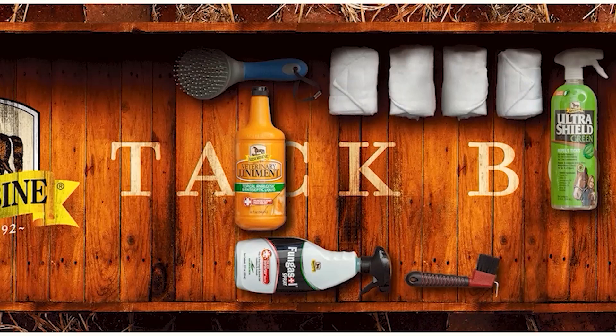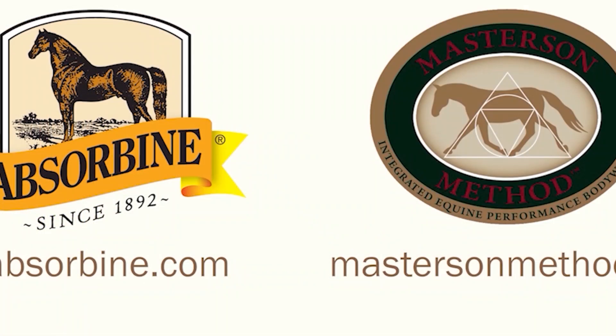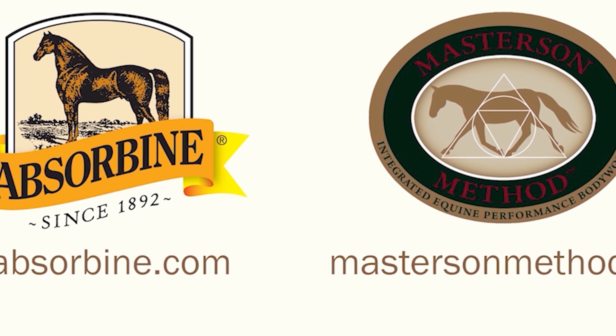The Masterson Method aligns naturally with Absorbine for the good of the horse. Visit Absorbine.com for more about the Absorbine line of products, and MastersandMethod.com for more about the Masterson Method.